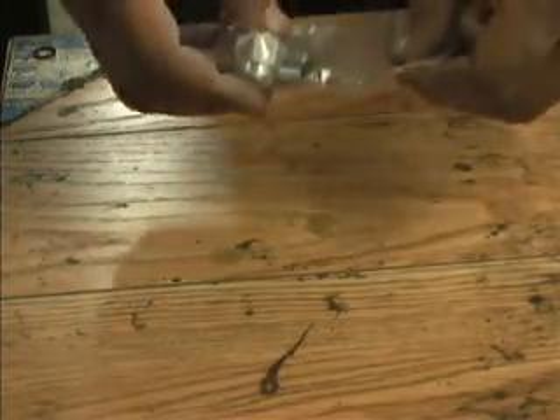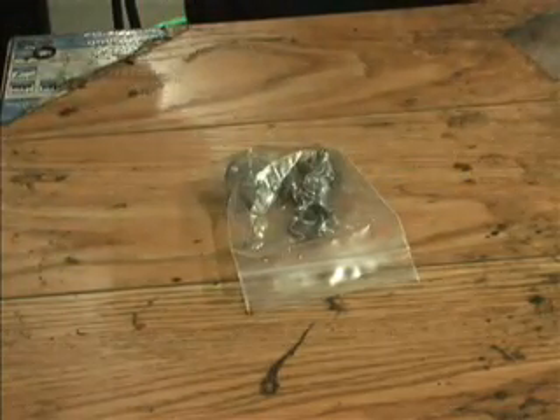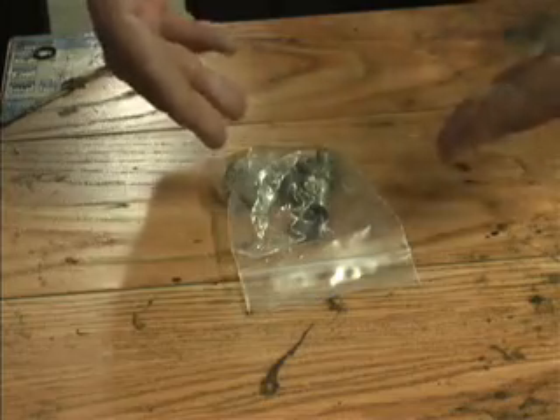We have our aftermarket 15606 Crossover Relief Valve, and we're going to show you how to assemble it prior to installation.